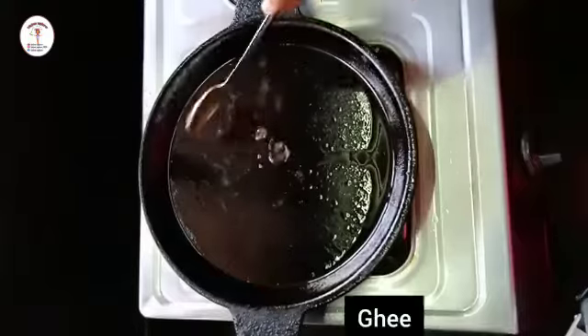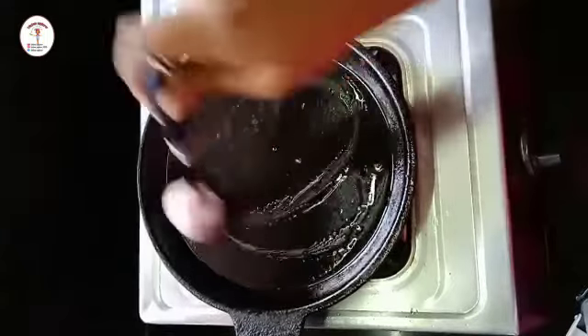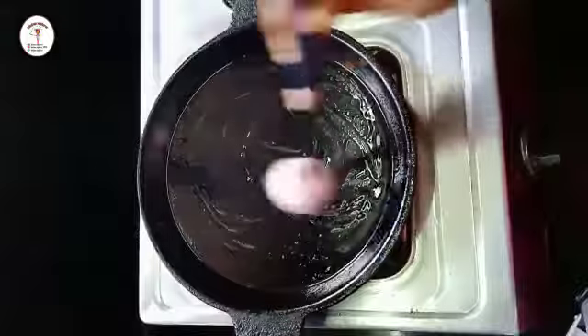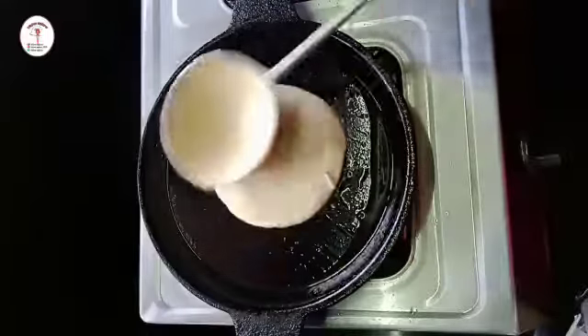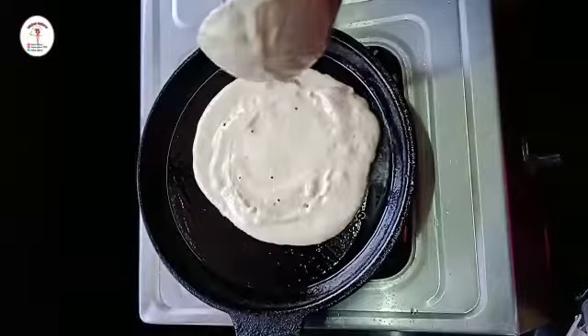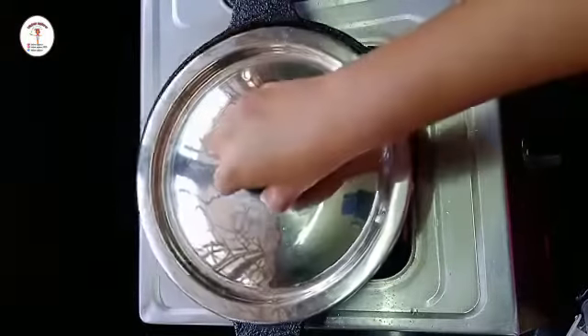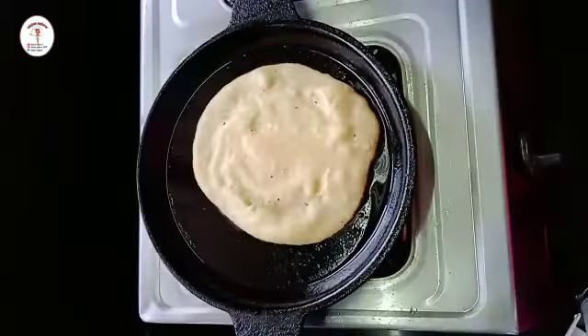Here I've taken my iron tava and let's grease it with ghee. I've used onion to spread the ghee — you can use a silicone brush also. Now put the dosa batter, spread it, try to give it a round shape, close the lid and let it cook from one side, then open the lid.